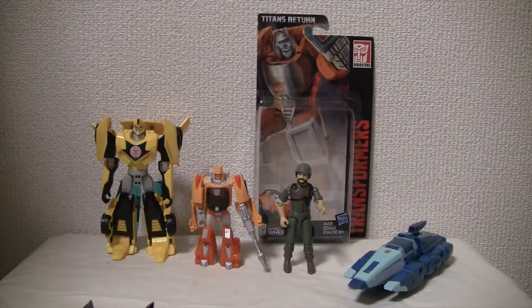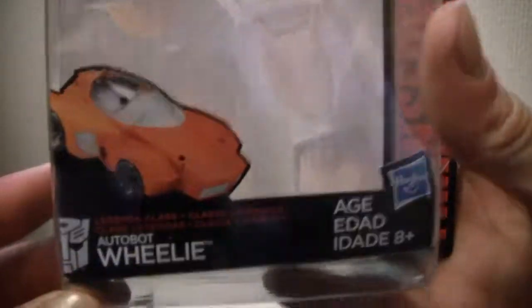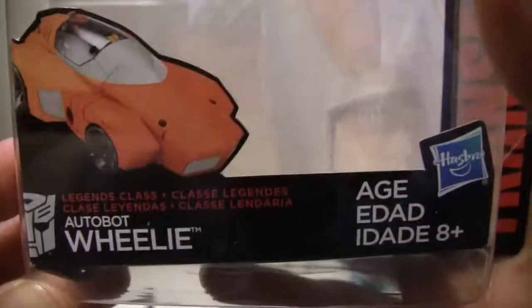Konnichiwa YouTubers, this is Restalk straight from Japan and today we're going to do a video review of Transformers Titans Returns Autobot Wheelie. Let's take a look at it. This is actually a Legends class figure, slightly smaller or bigger than Legion but less than a deluxe. Legends class Autobot Wheelie.